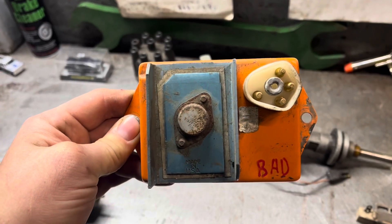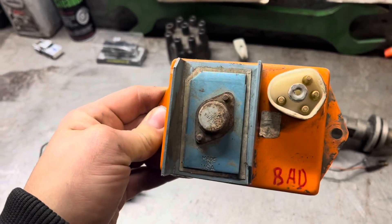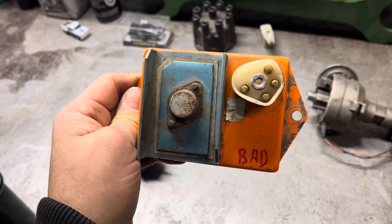It seems important to note at this point, once again, that I am not an expert. I have no certificates or degrees. What I do have is years of practical experience diagnosing and repairing these vehicles.